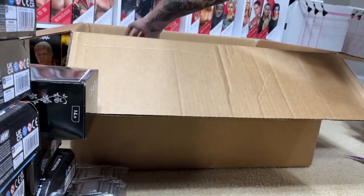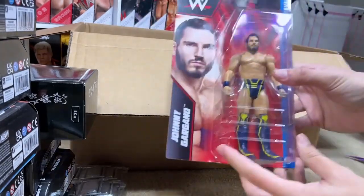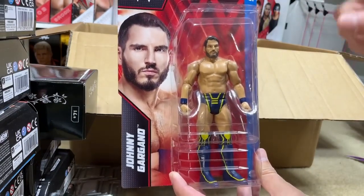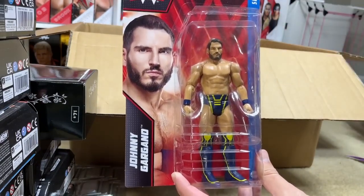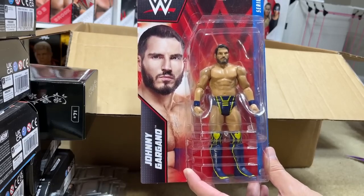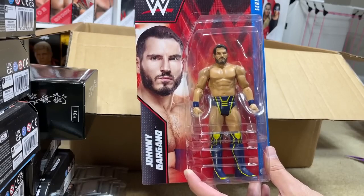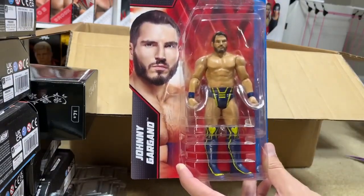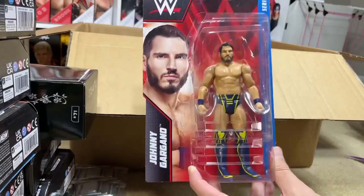We did get some basic figures. The first basic is the Johnny Gargano Basic Series 130 figure. I think I'm going to put this head sculpt on my Elite 105 Johnny Gargano when we get into surgery. Again, a very cheap basic — I want to say $2 or $3. Throw it in, get the head sculpt, put it on my Elite 105 just because I like this likeness better. I don't want him smiling, so I'm going to go with that.